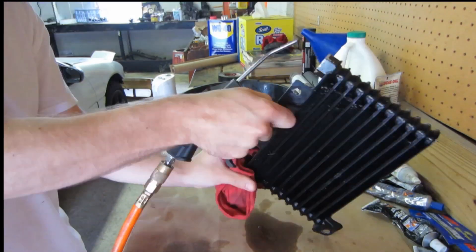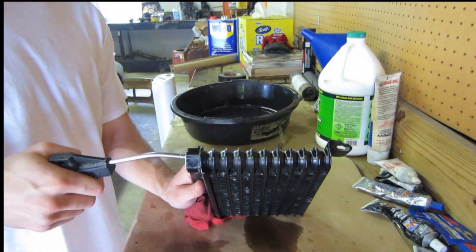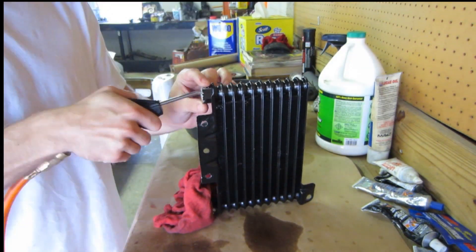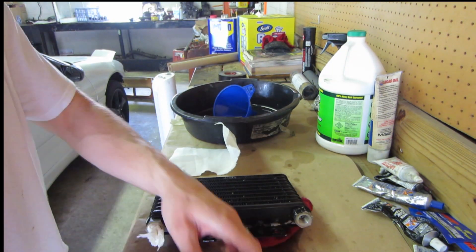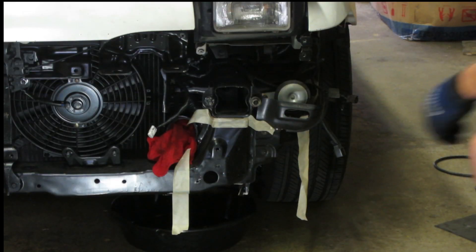Now we'll pour WD-40 in here — it'll draw out the rest of the water — then we can pour the WD-40 out and blow it out with air. If you were going to let this sit for a while, you would fill it up with oil to keep it nice and clean.